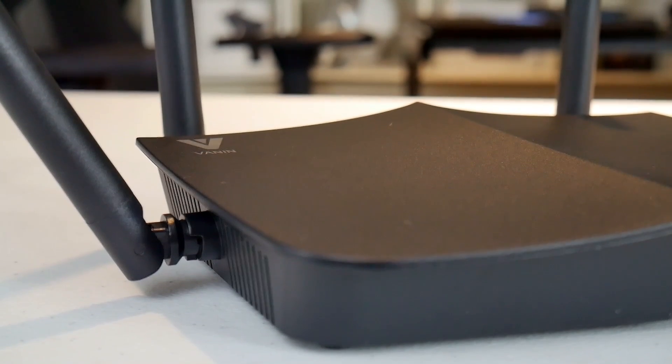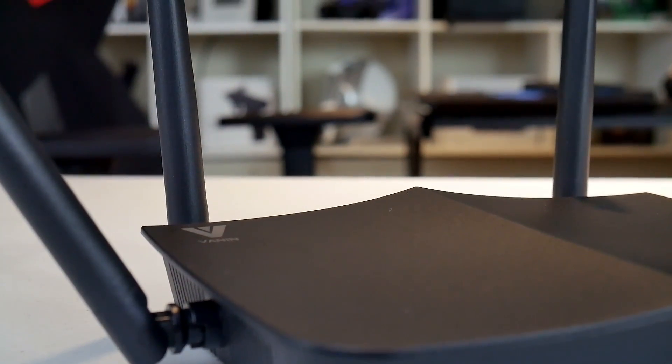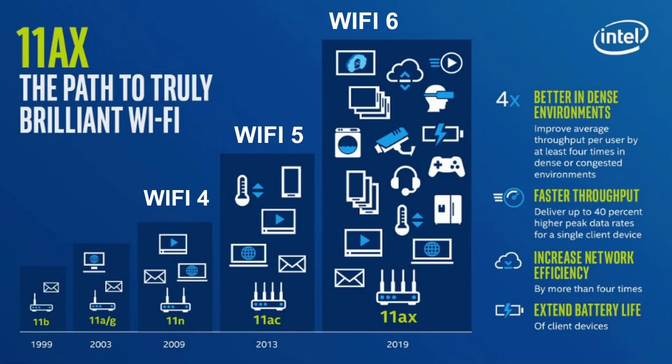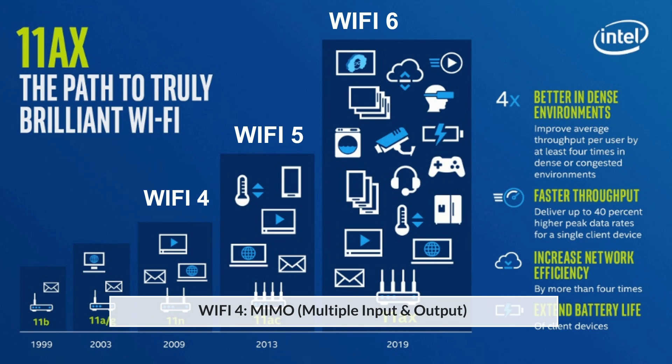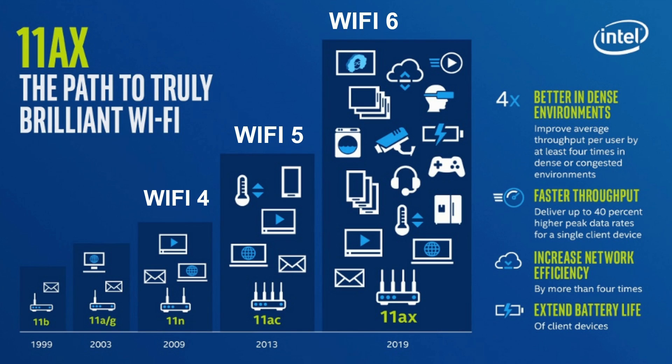Before we jump into the review, let's first explain a little bit about Wi-Fi 6, since there have been so many iterations to the standard that it can get quite confusing. In 2009, 802.11n came on the scene and is now called Wi-Fi 4. It used multiple antennas to increase data rates, standardized support for MIMO (multiple input and output), some security improvements, and supported dual-band 2.4 or 5 gigahertz. This was a huge improvement over the previous 802.11a and 802.11g.